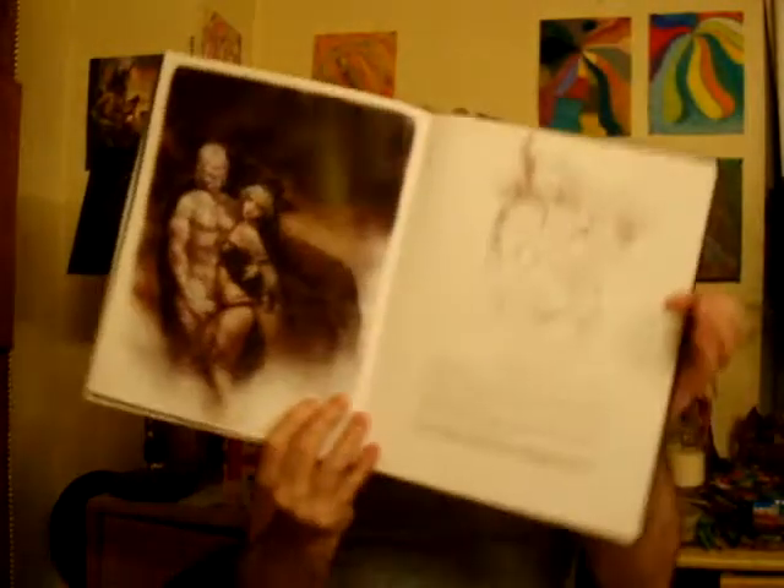What's nice about this book is that in addition to the paintings, he also has just drawings, and he kind of has that side by side — the painting next to the drawing — which is really, really cool. And then it's got a little bit of a description with it. This one's called Nosferatu's Kiss.